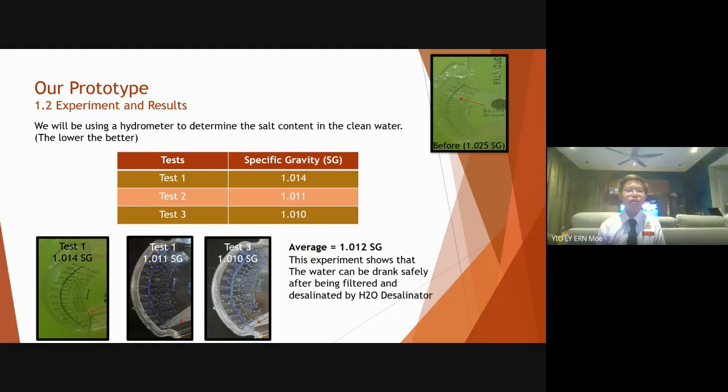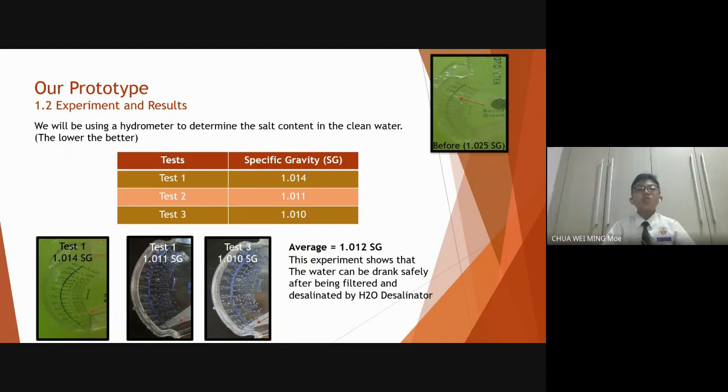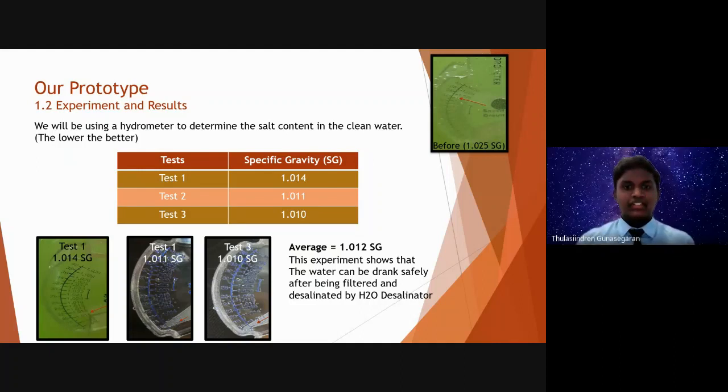In our third test, the value of the result is 1.010 specific gravity. The average result of our test is 1.012 specific gravity. This is great because that means the water is not salty and can be safely consumed by a person or an animal.